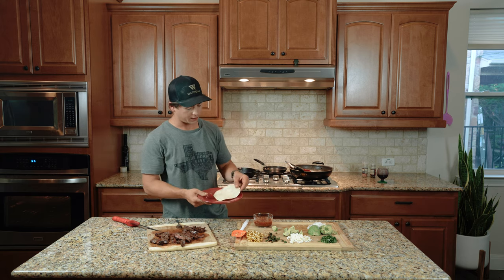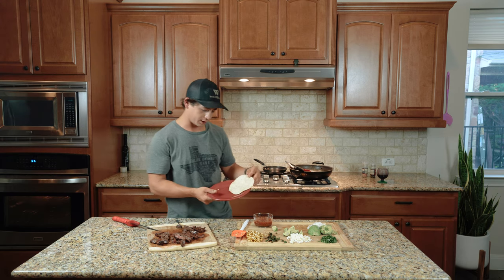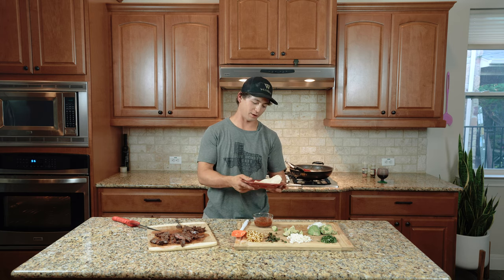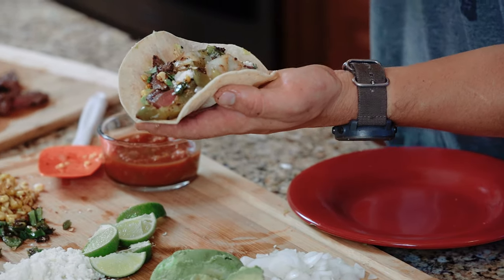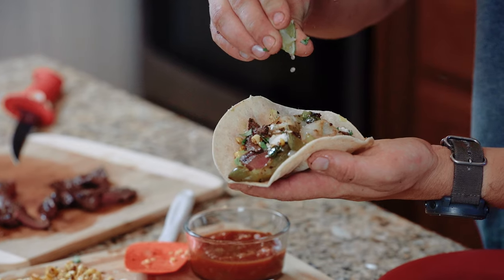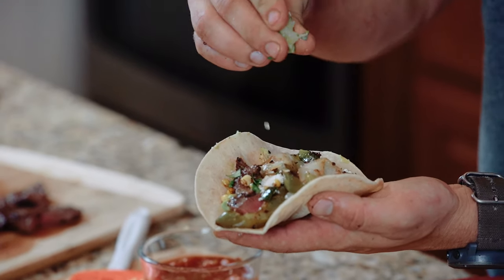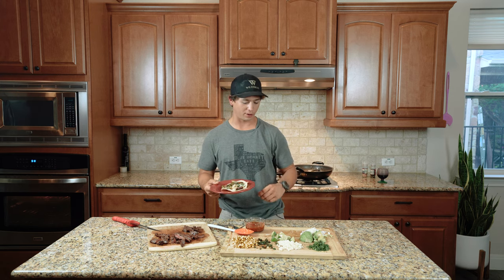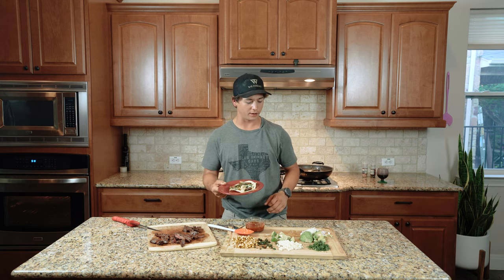Putting together a taco — I went ahead and used a white corn tortilla. I think the corn tortillas have a good bit of flavor, and I also like a flour tortilla, so it's kind of like a hybrid. That's a deer heart taco. I went ahead and put every ingredient on it, and I'll probably make my second taco with just a few of the ingredients.